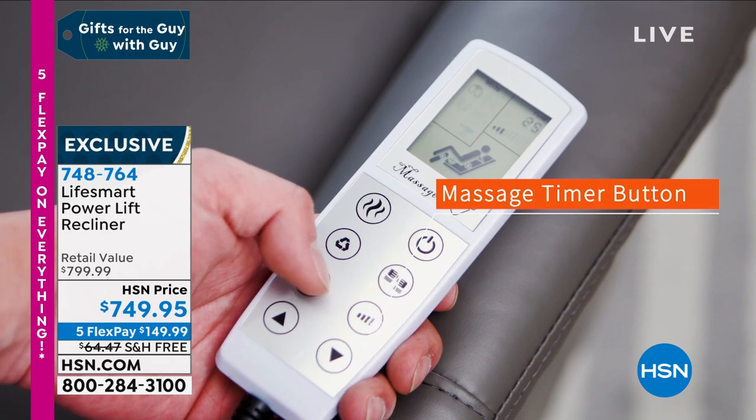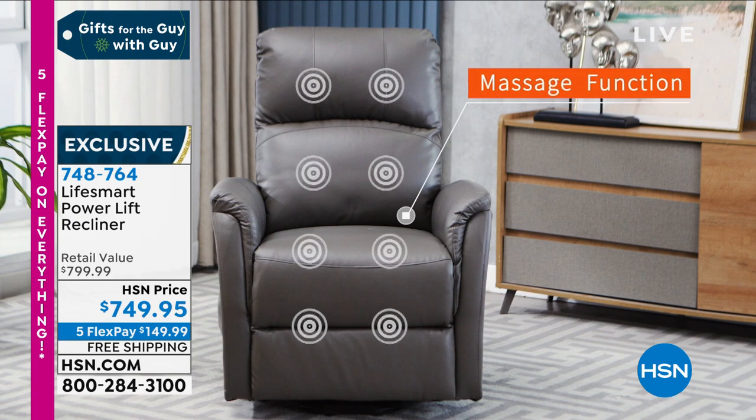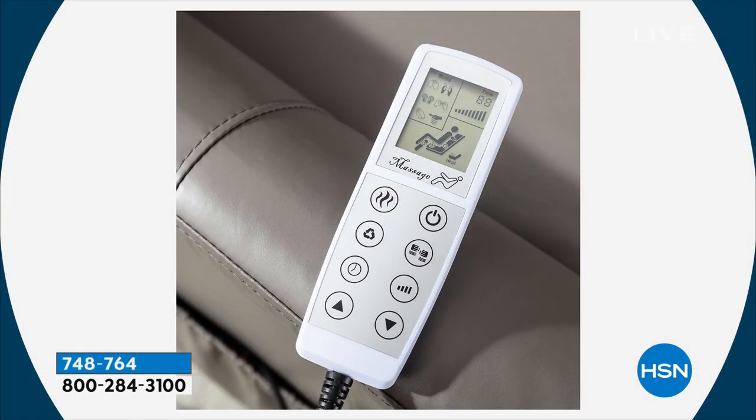Not only are your family, friends, or grandparents going to be comfortable, they're going to have the ability to get a massage anytime they want. If they've got sore legs, a sore back, or sore shoulders, you can add heat to that massage at any time. We're doing this on a very special deal because these chairs are not cheaply made and they're not cheap to buy.